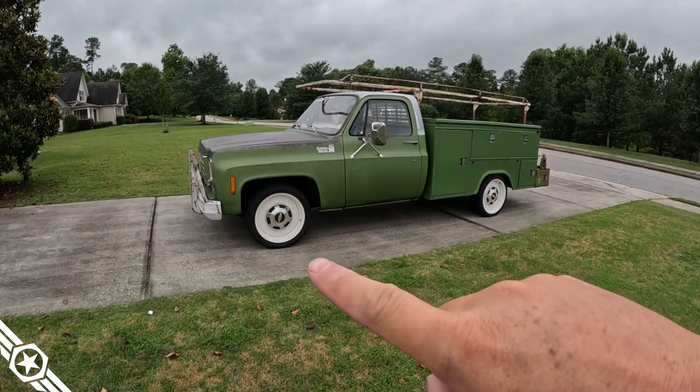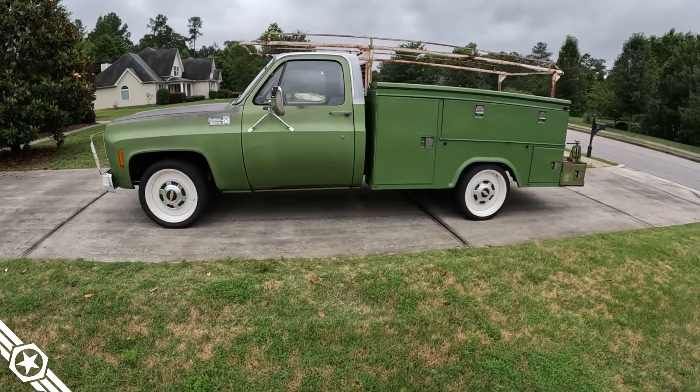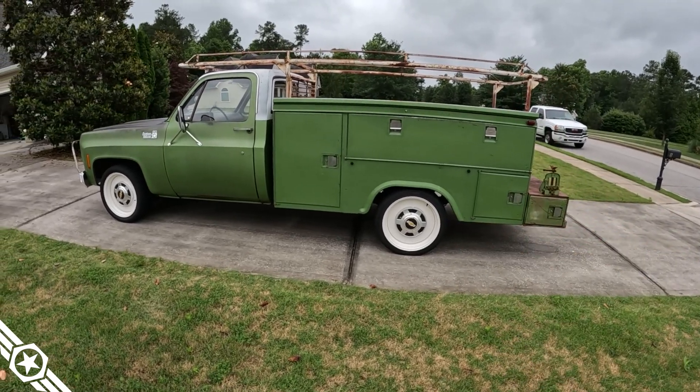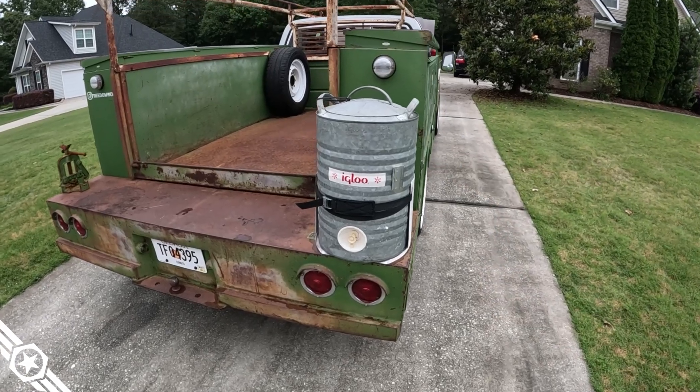New wheels and tires — Detroit Steel hooked us up with some 20-inch D-Town Smoothies. The 20-inch wheels are really what took it from looking like a standard service truck to an actual hot rod. The factory dog dishes fit on these wheels so it keeps that classic look. I put a vintage igloo water cooler on there to help store cold drinks and ice.